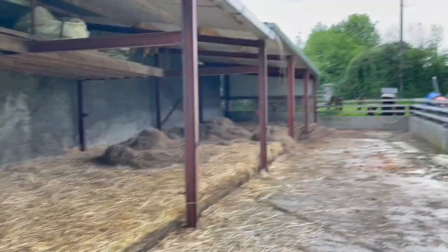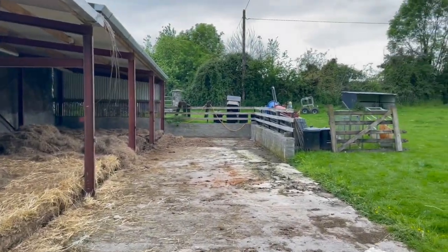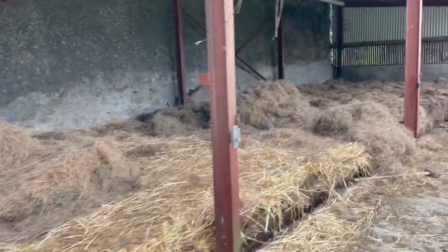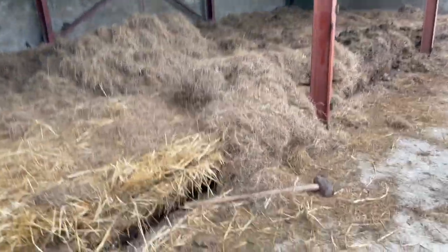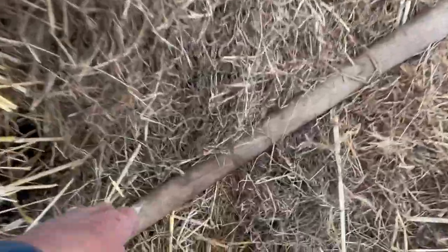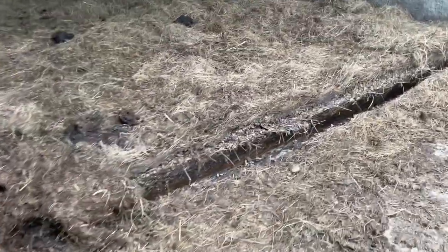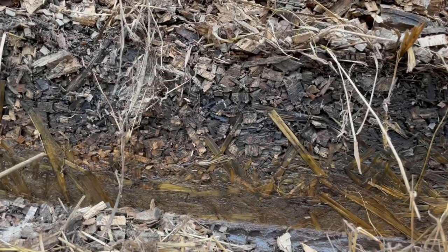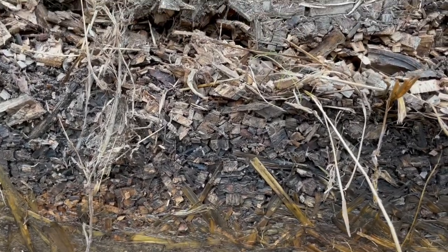The yard is all cleared out with help, and the person who's supposed to muck it out is coming tomorrow. A tool was almost left behind. The beautiful muck is visible, and the lasagna composting is already underway — you can see a straw layer, a wood chip layer, and another straw layer.